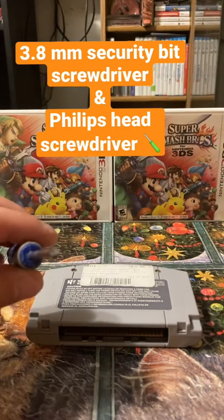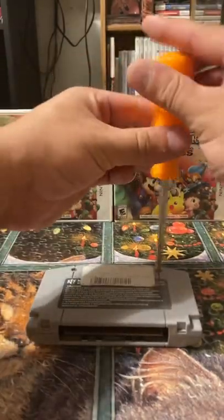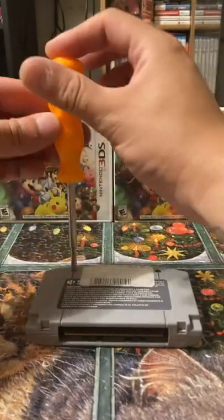And a smaller Phillips head screwdriver. I'm going to go ahead and take out these security bits right here — there's two at the very top of the cartridge.